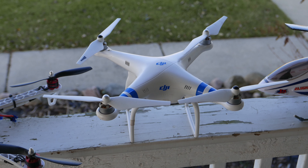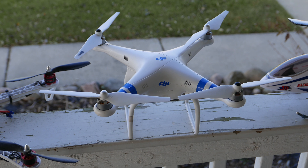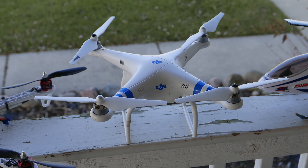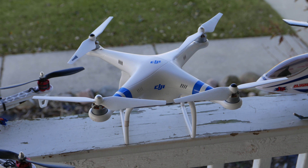The next unit is the Phantom 2. This is my first true drone. Originally it came with the gimbal and camera, but two years ago the camera failed to boot up when I re-energized the drone and was unable to fix it. So I modified this unit to fly without the camera.